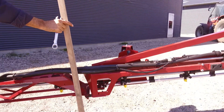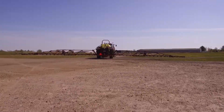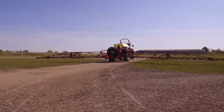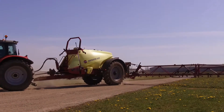Now do a field test to confirm the setting. Boom suspensions have a tough job to protect your boom and maintain the correct boom height for a good application. We hope this guide will help you get the best performance from your Hardy sprayer.